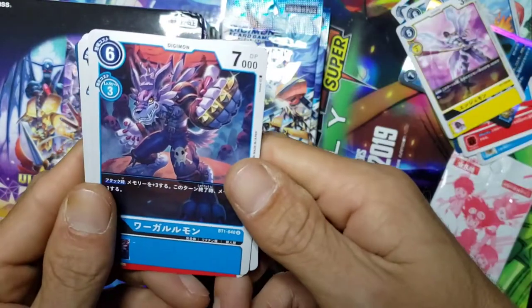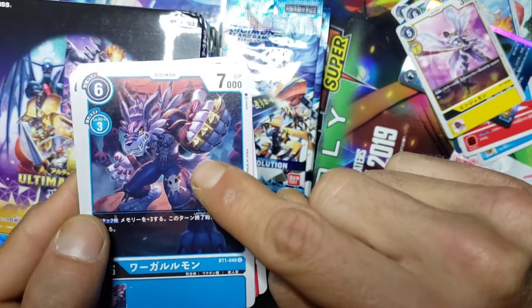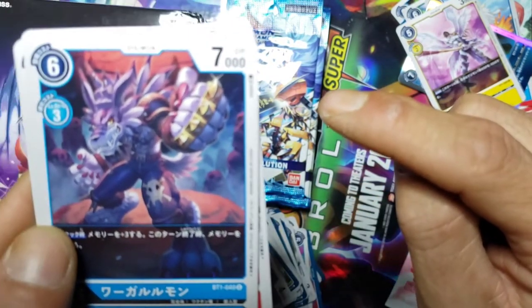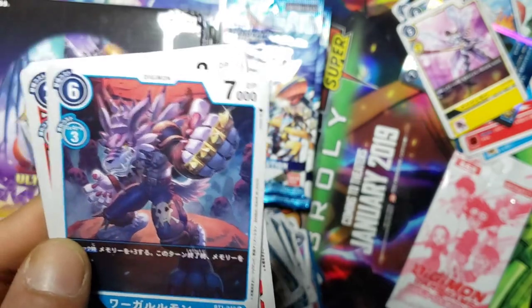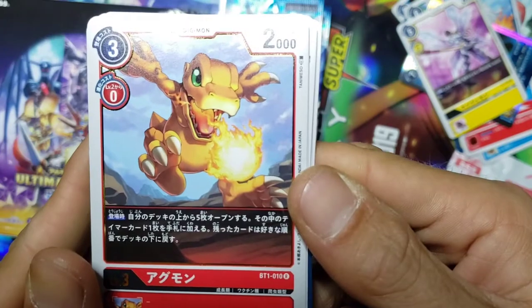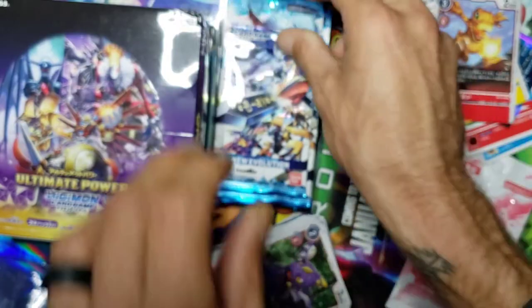Hey, we got my favorite right here - my favorite Digimon of all time - WereGarurumon! There he is right there. And then we got Agumon for our rare.